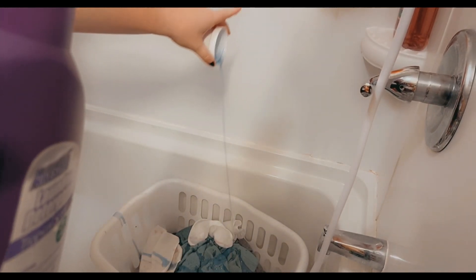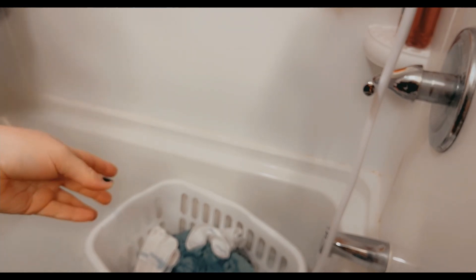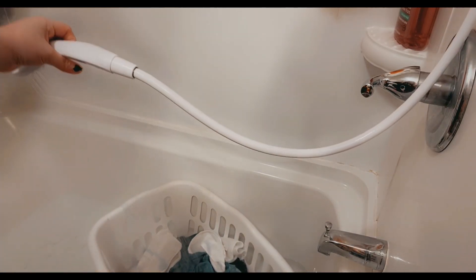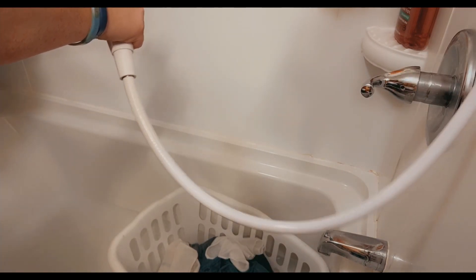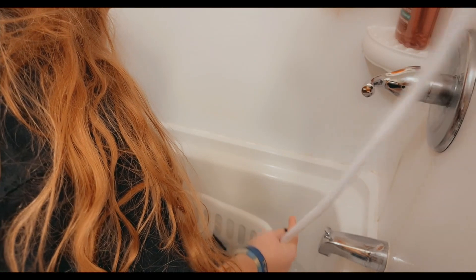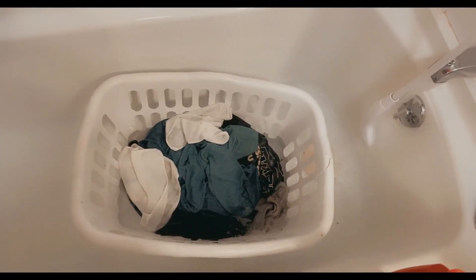I'm only going to use about a half cup of soap. This is actually a new trend people call 'stripping' their clothes, which is literally just old-fashioned clothes washing. When the water starts to get up to a certain level, I start to spray just to get the tops of the clothes. It's a really tiny load, so I get them all soaked, and once they're good and soaked I go ahead and let the water still run. I let my clothes sit for about five minutes in the soapy water.